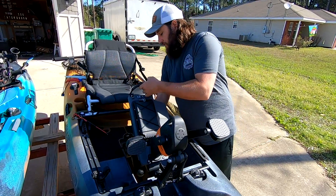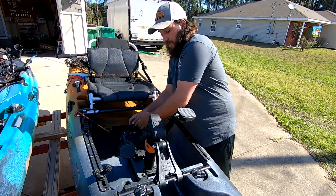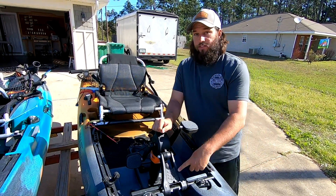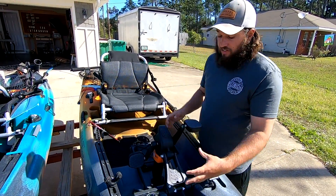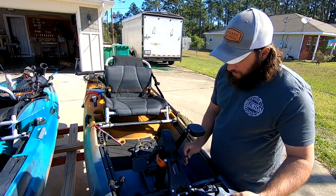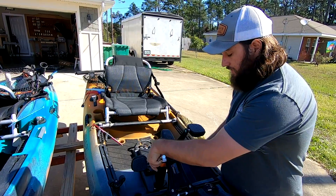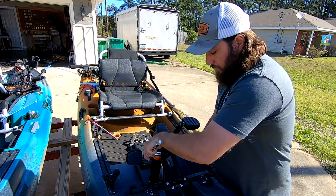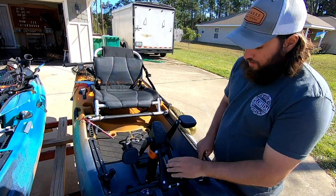Several years ago, probably 2018 when the Topwater was released, I made a video about how this was plastic and I didn't like it. The reason I didn't like it is because it flexes a whole bunch. It also stops you from being able to tighten this down as much as you want. Look how loose that was — I never touched it before.